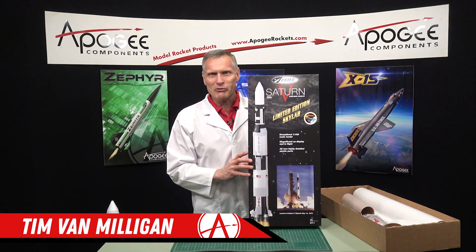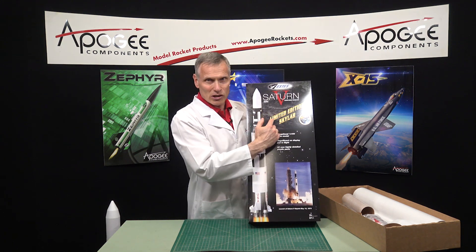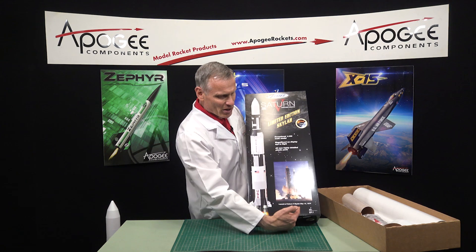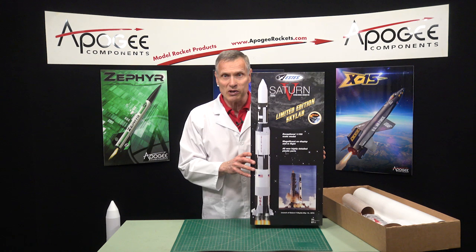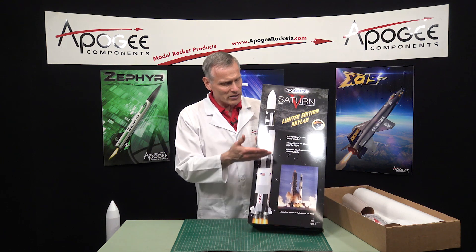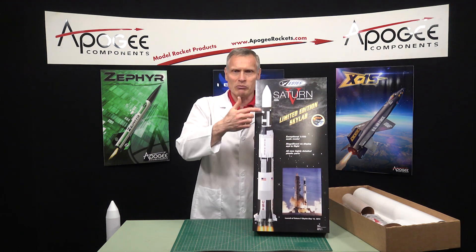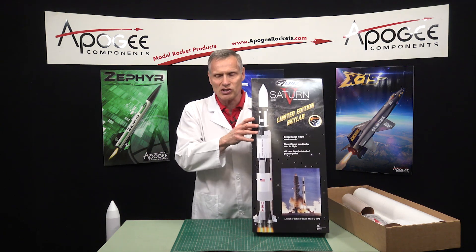Hi, I'm Tim Van Milligan from Apogee Components. Today we're going to look at the Estes Skylab limited edition rocket. The Skylab was America's first space station and it was launched May 14, 1973. This was long before the International Space Station was in orbit, and it was flown on top of a Saturn V rocket. Normally on the Saturn V from about here up was the crewed portion, but to put this space station into orbit, they just replaced that top part with the space station itself.